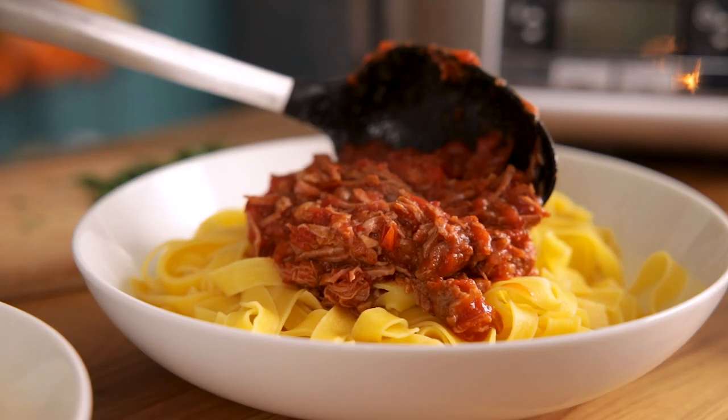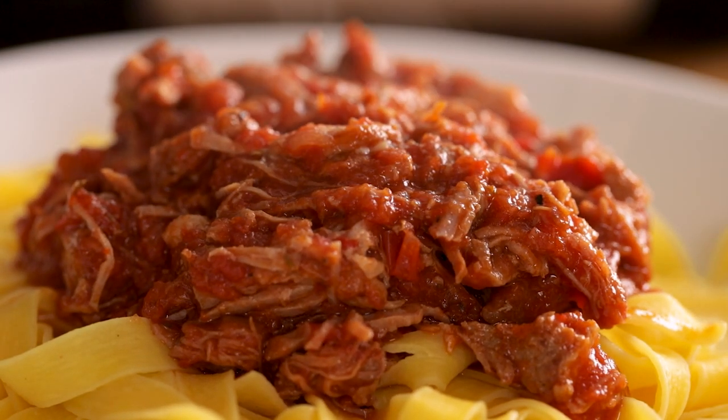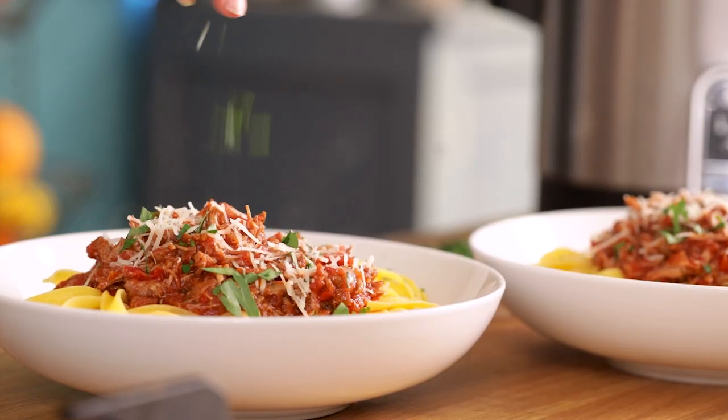Serve with some pasta and top with a sprinkling of grated parmesan and some freshly chopped parsley. And that's how to make the most amazing slow-cooked pork ragout. Hope you enjoyed the recipe — if you did, please like and subscribe, and don't forget to hit the bell to be notified of new recipes every week. See you next time!